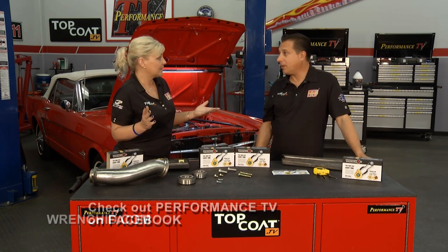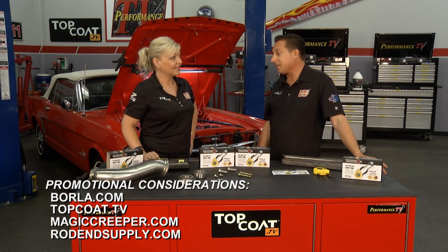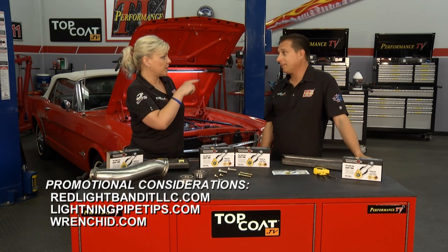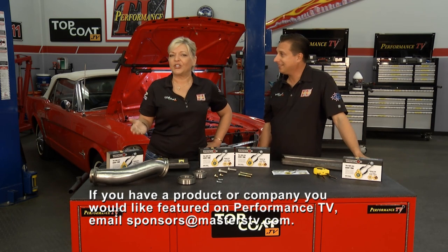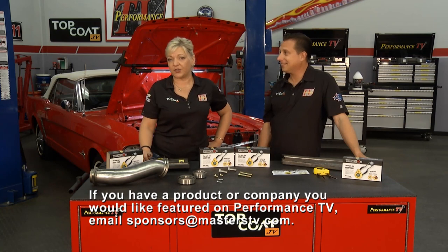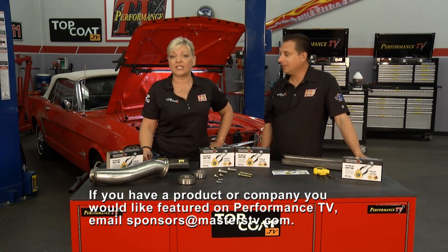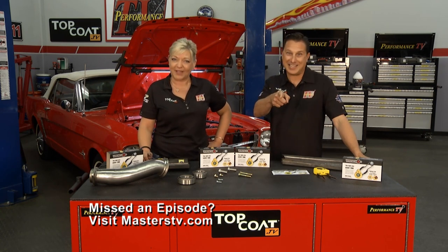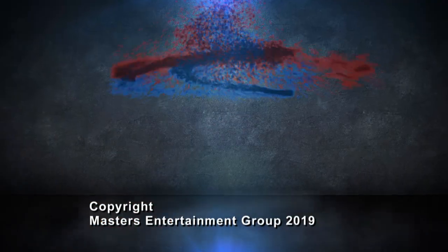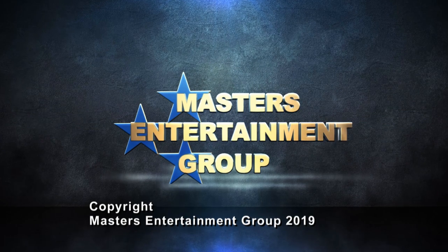That's it for us this year — our whole season is over, but we have learned a lot and met a lot of great people. I know the audience out there is loving it, but we've got to say goodbye. Going to see you at an NHRA event — championships will be decided. Hope to see you guys out there as well. If you have a product that you would like to see featured on one of our shows, just shoot an email to sponsors at masterstv.com. That's all we have for this season of Performance TV presented by Top Coat. Bye.